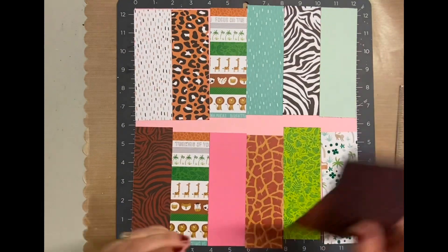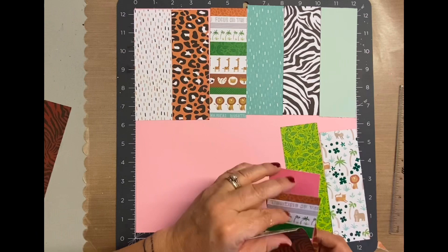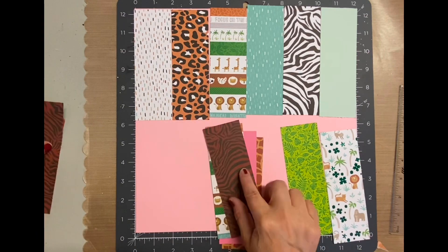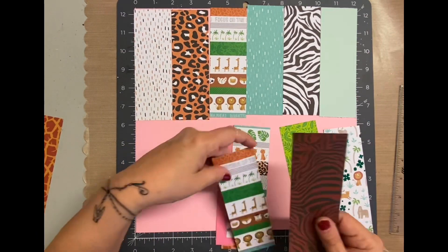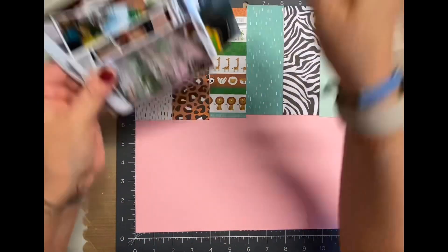So I'm just arranging them in a way that looks pleasing. Now the bottom row of that are actually going to be going on the right side of the layout. I just figured I didn't really need to pull both pages out just to organize how I wanted the strips to go. So for now I'm putting those aside.